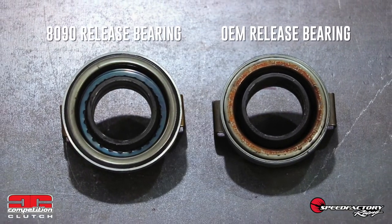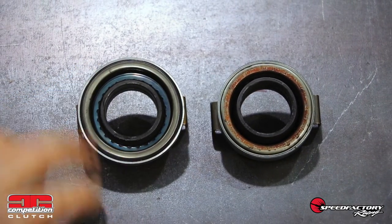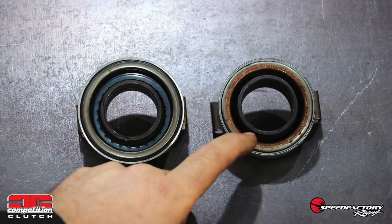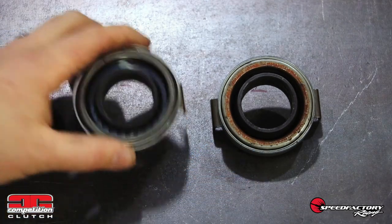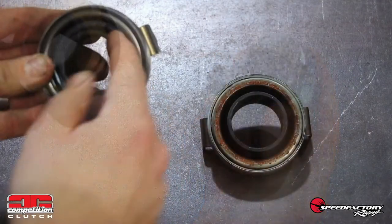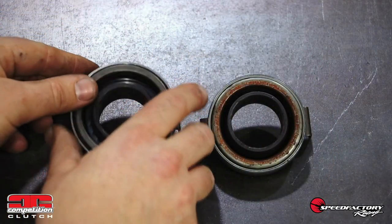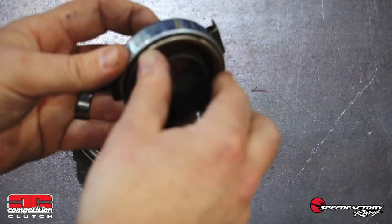The 8090's redesigned release bearing here on the left has a much larger pressure plate contact area than the factory release bearing on the right. This entire bearing was re-engineered to provide a consistent pedal feel and smooth load transfer between engagements. Just rolling these bearings by hand, there is a clear difference in the smoothness and quality favoring the Competition Clutch release bearing.